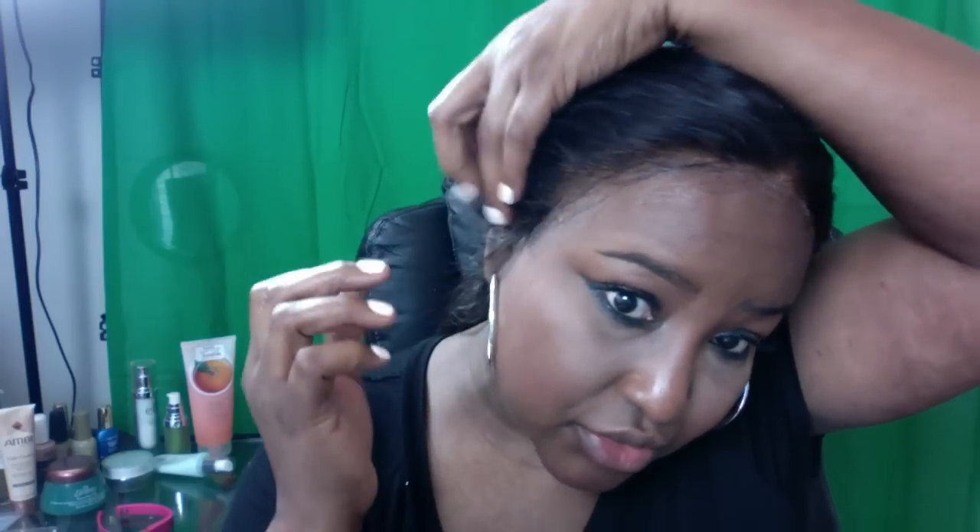This is just for those of us who like to remove our units maybe every night or every two days. For me, the longest I like to go is over the weekend, so this would be a great weekend hold. Now I'm going to spray it down one more time and put my band around it. I'm just going to let this sit for about 20 minutes and I'll be back and show you guys hopefully a good hold.